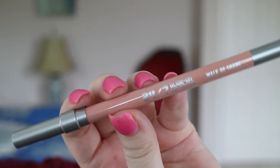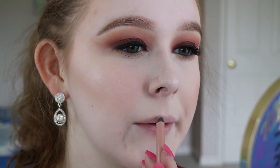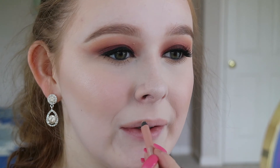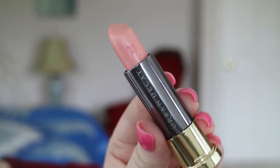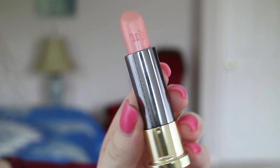For lips, I'm using the Urban Decay Lip Pencil in the shade Walk of Shame. And then on top of that, I'm using the Urban Decay Lipstick in the shade Gubby.